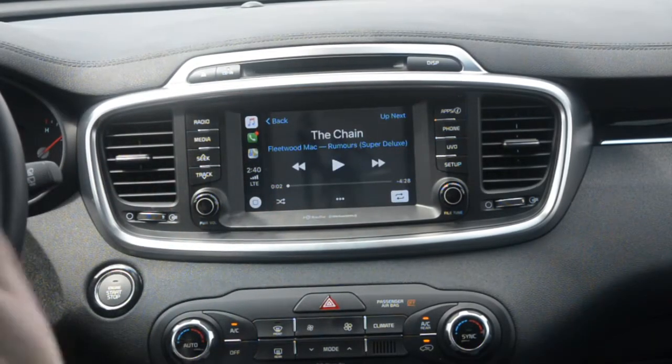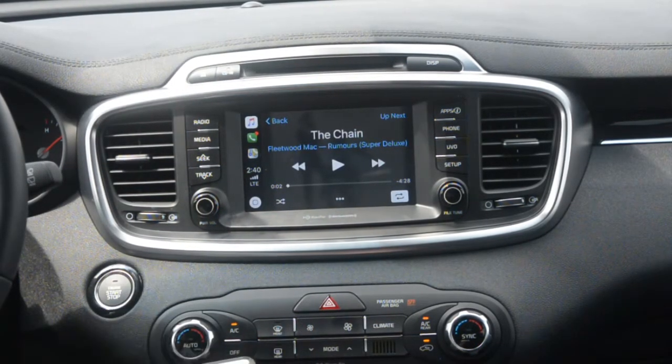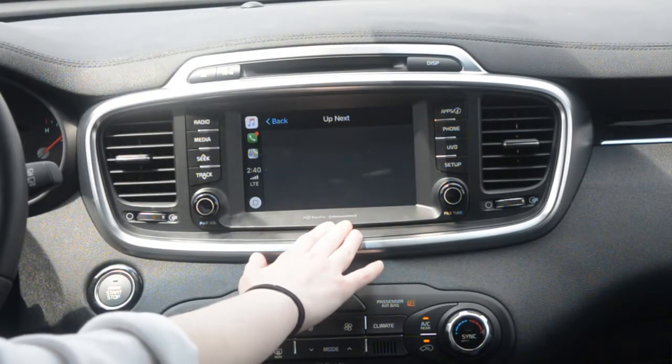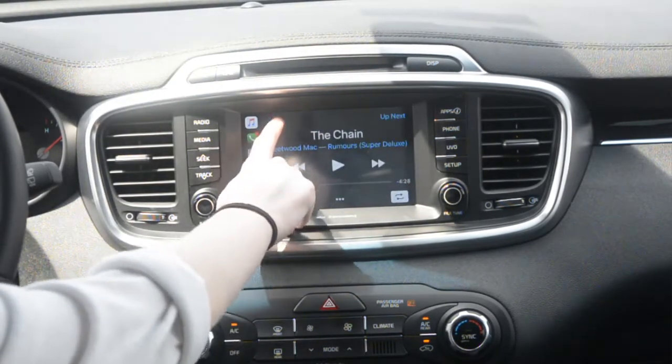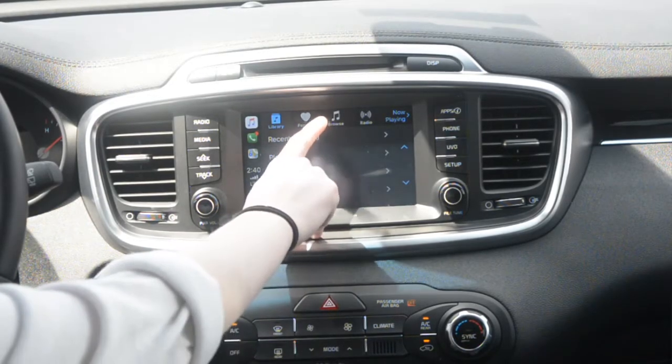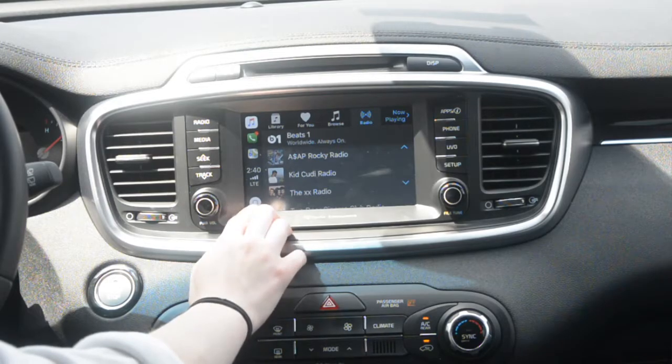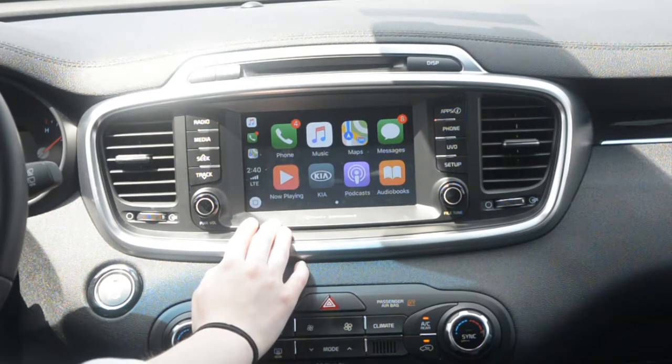And then for the music, I have Apple Music, so you can use music this way. It'll show you what's up next, and you can put it on shuffle, all that good stuff. And then you can see the radio on the Apple CarPlay, and then you can go back to the home screen.